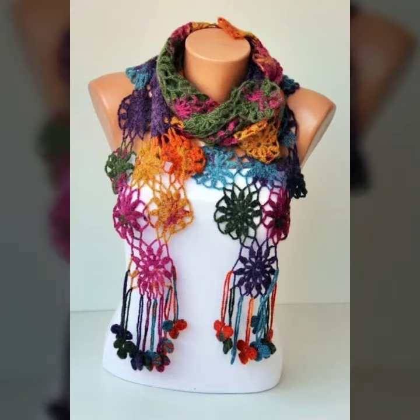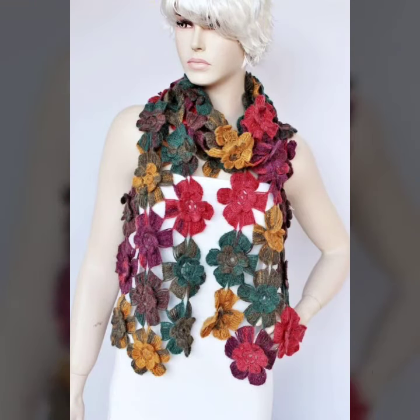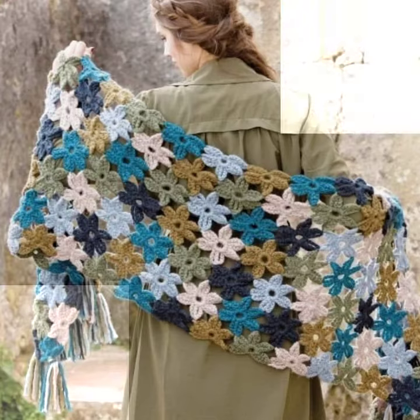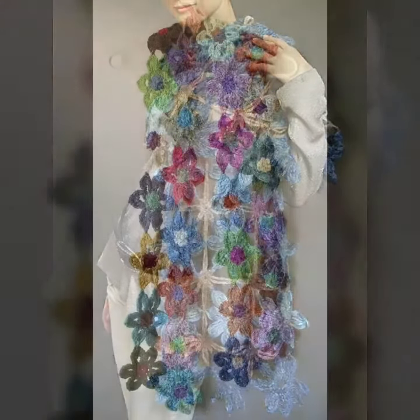Dear friends, if you want to buy this amazing collection, you can contact me on my number and my WhatsApp number, which is available in the description. You can order and get amazing crochet material like this — crochet women's scarf designs and others like crochet women's long dresses, short dresses, and bodycon dresses.